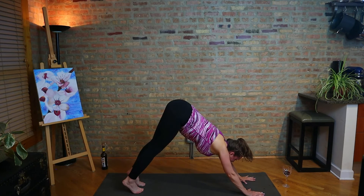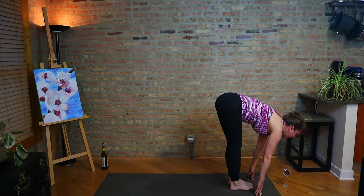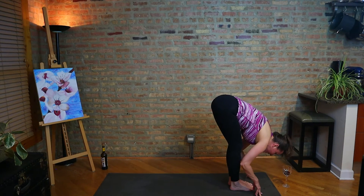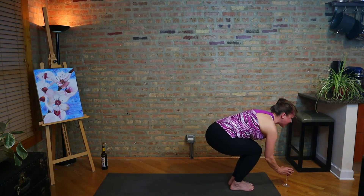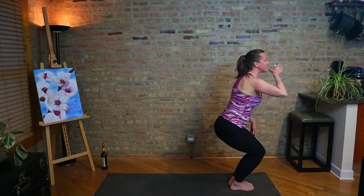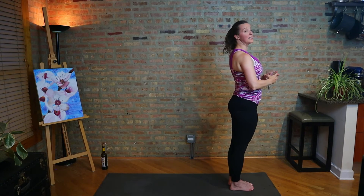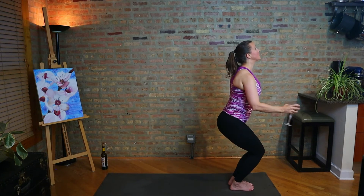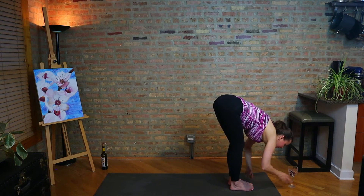Inhale, look forward. Exhale, step, walk, or hop the feet forward. Half lift, fold deep. We're going to go back into a little flow. Bend the knees, let's take the glass in chair pose. Straighten legs to come to standing. Inhale, utkatasana. Exhale, fold to uttanasana. We're going to take a vinyasa: inhale, half lift; exhale, high to low plank. Make your way back to downward facing dog.